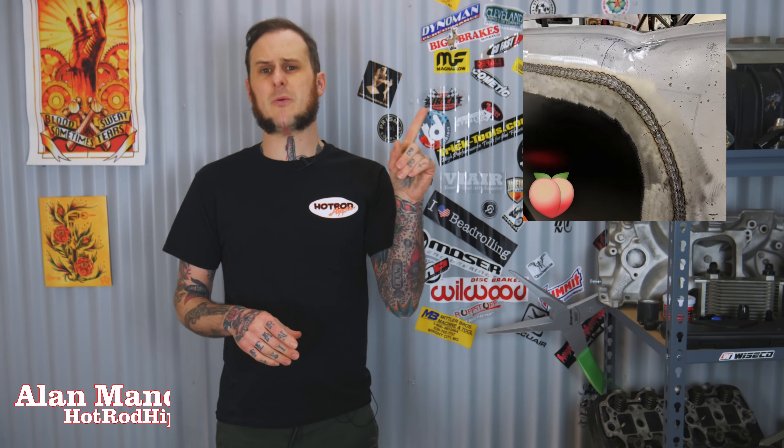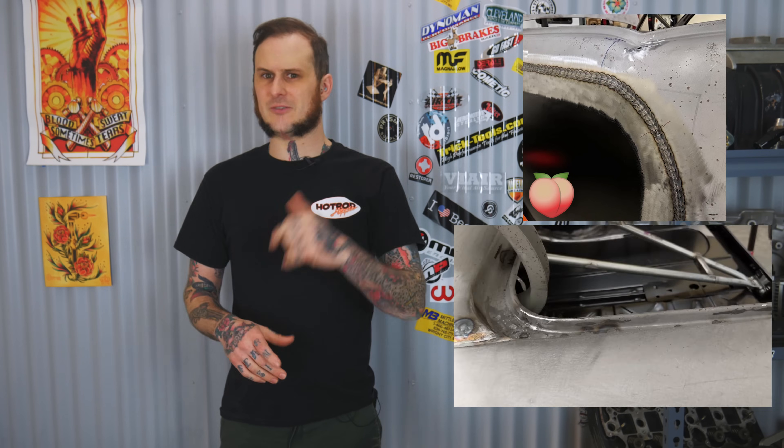Hey folks, Alan Manik the Hot Rod Hippie here. This week's video we're going to be talking about butt welding versus overlapping for your panel replacement. Let's check it out.